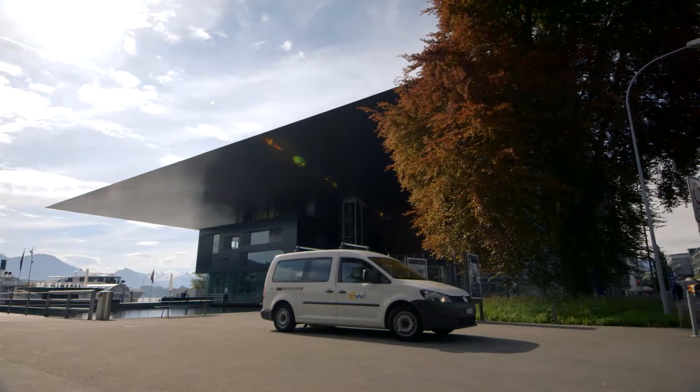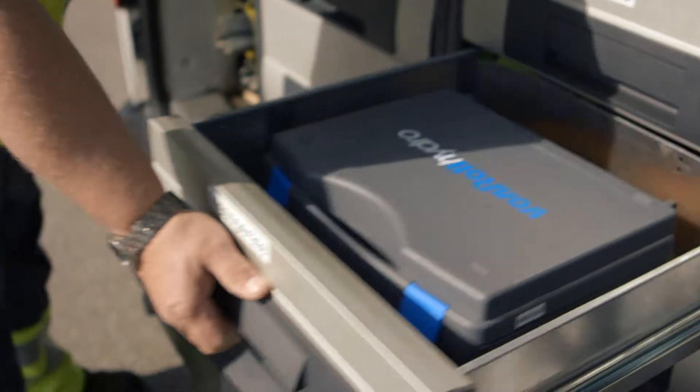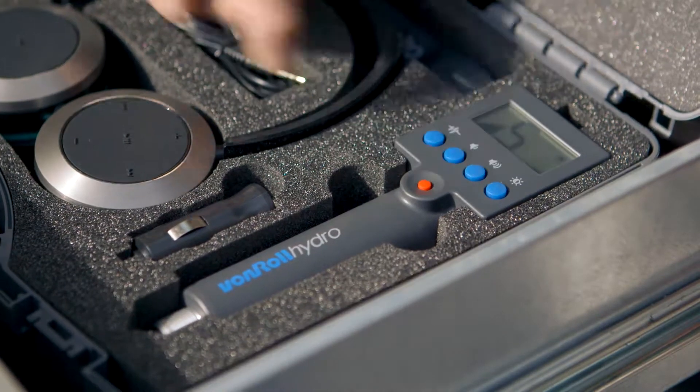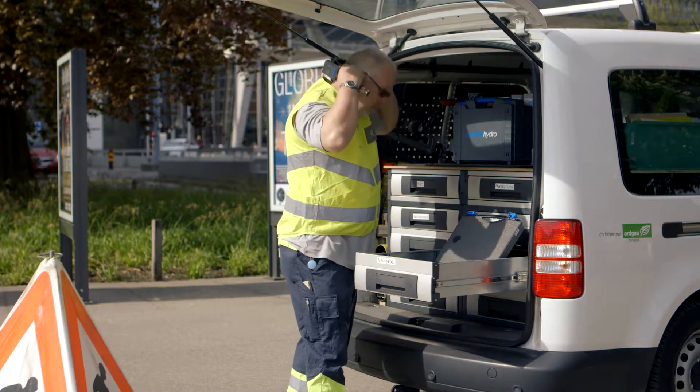The Fonrol Hydro leak pen assists water experts in their day-to-day work. The leak pen is used in hydrant inspections to check that the main valve and side valves are leak-tight and that the drainage is functioning reliably.